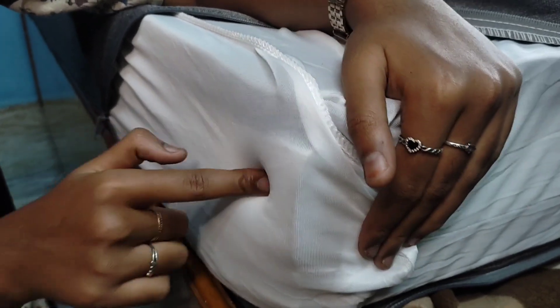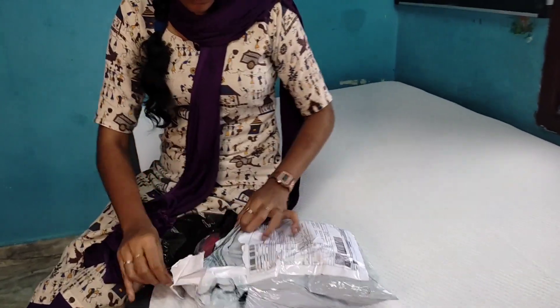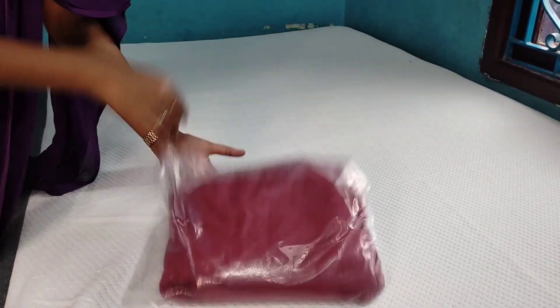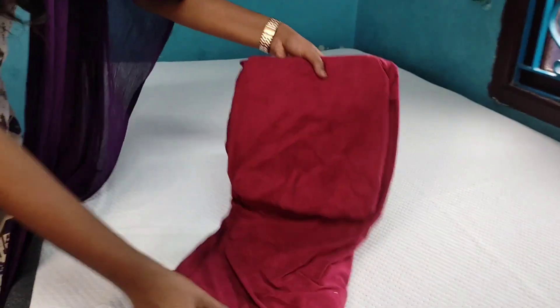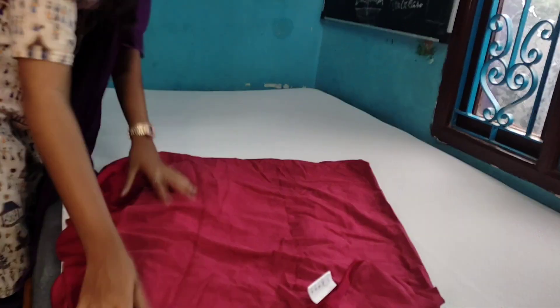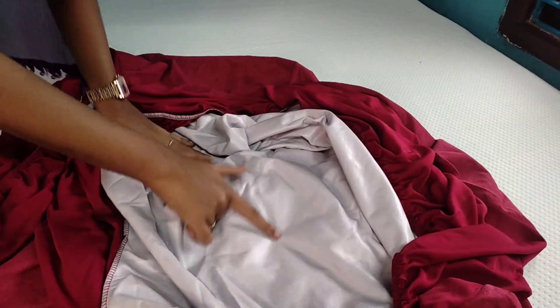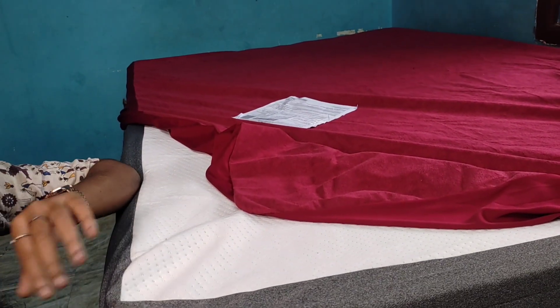The last layer is very hard, soft, and memorable. This bed cover is maroon red — this is the bed protector. There are special features in the bed: it is very hard and also very soft. So when it is soft, we use this bed protector.